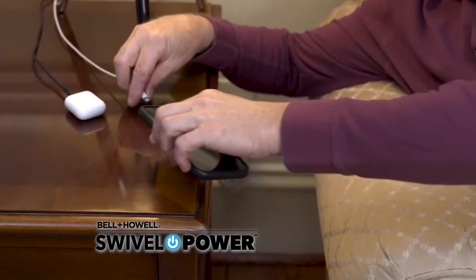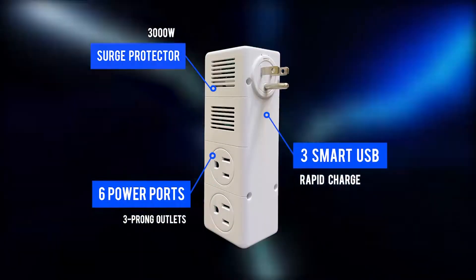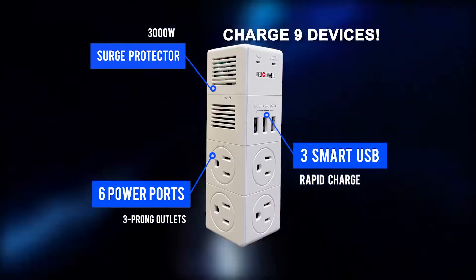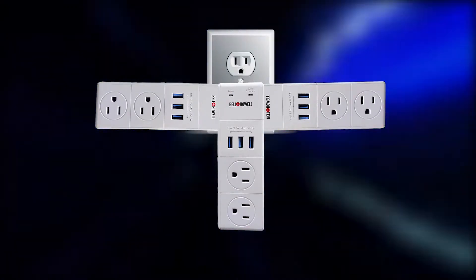Swivel Power was made for all your power needs — you'll love it. It's a smart charging station with six outlets, three USB ports, and a built-in surge protector. Safely charge nine devices at once, and Swivel Power turns 90 degrees for convenient charging.